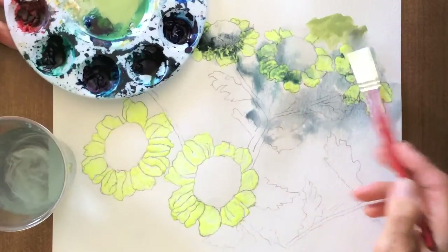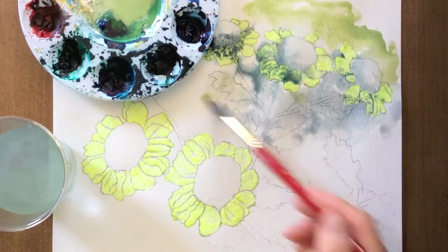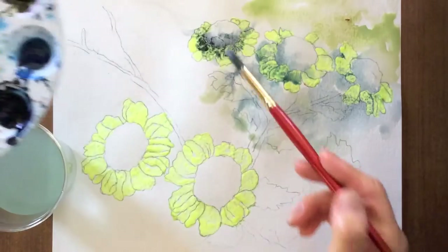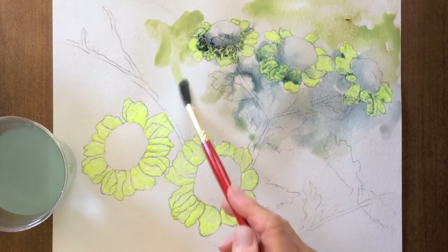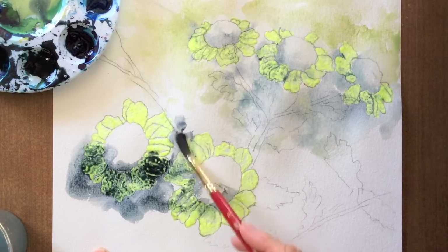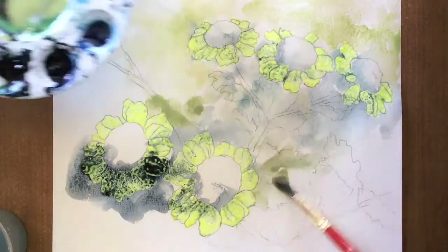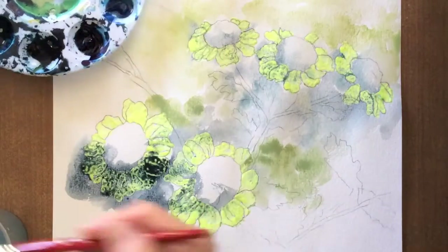Adding a light moss green — a mixture of phthalo green, yellow, and white. As you can tell, I use a lot of water.